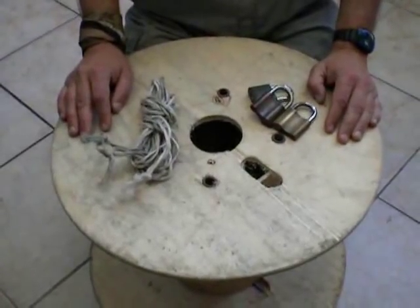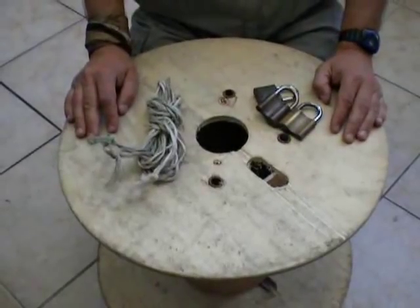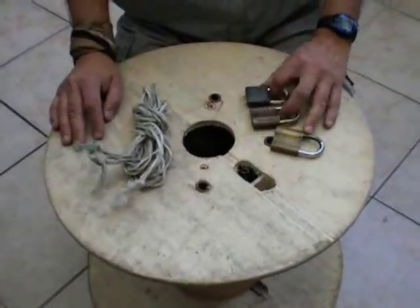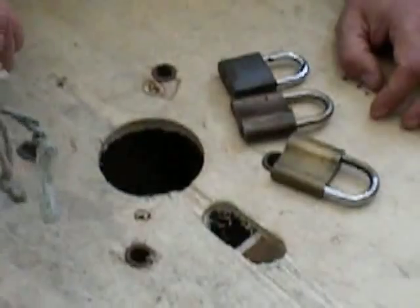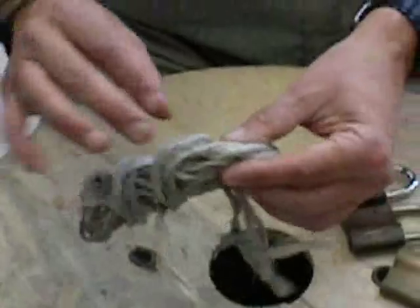Hi there. Now I am going to show you how to improvise balls. All you need are three locks and some cords. This time I will use some nylon ropes.